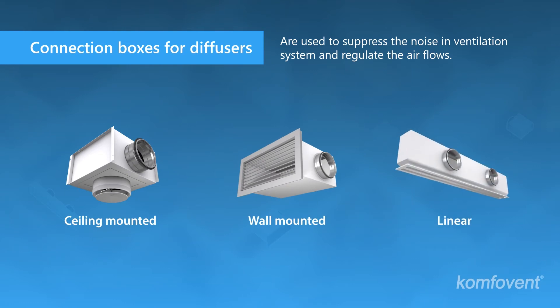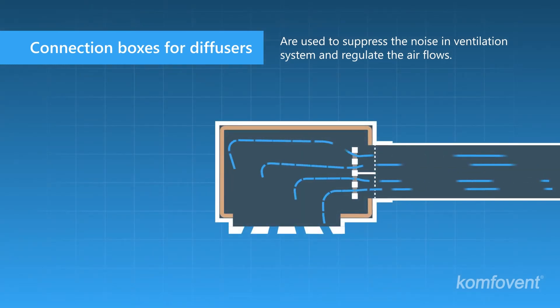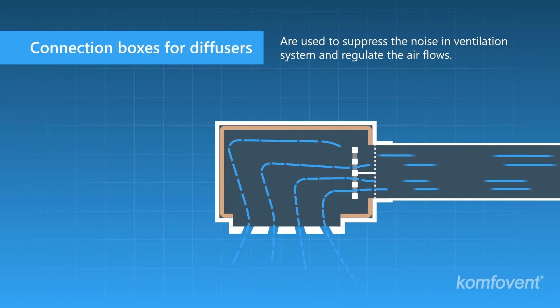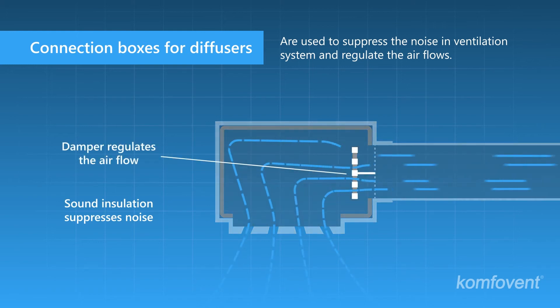Diffusers can also be offered according to design requirements. High air speed in the duct system can cause undesirable noise, so the air flow is slowed down and distributed in the distribution box. Special sound insulation reduces noise and the inner damper controls the air flow.